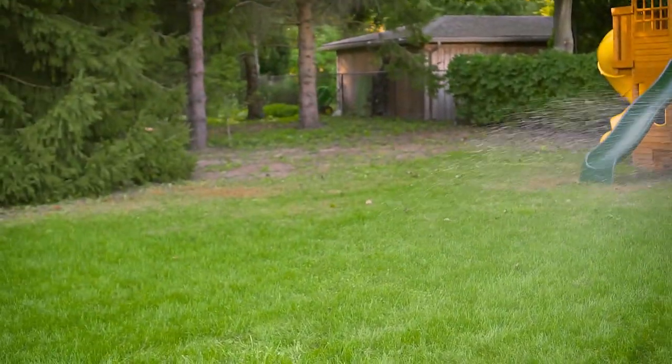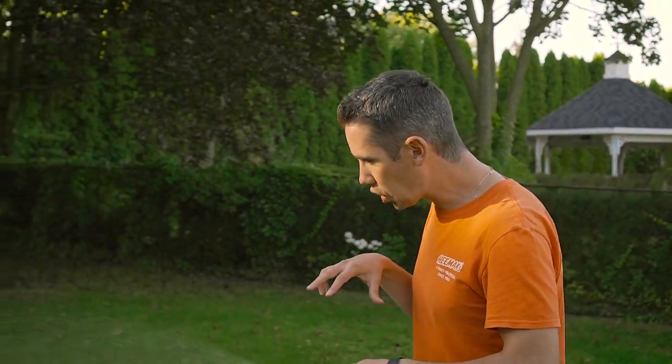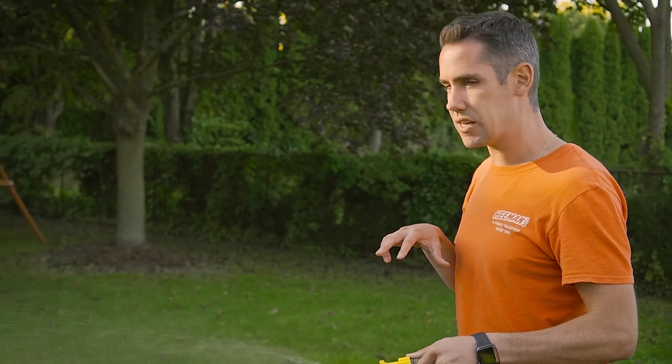If you have a hot spot, make sure to hit that one good and heavy. Go into that area where you have a known issue and give it a good application of the nematodes. Hit them good.